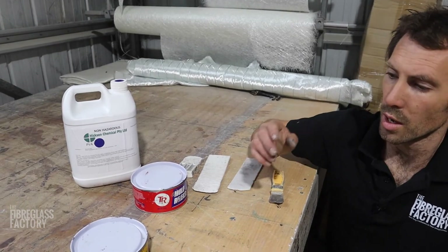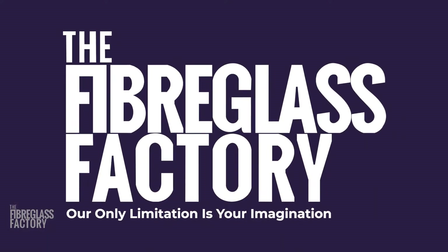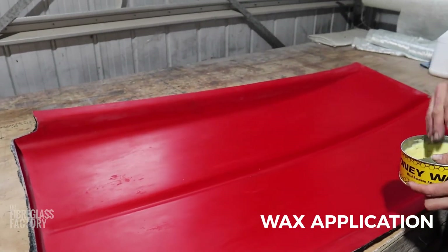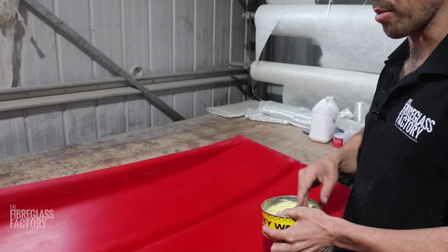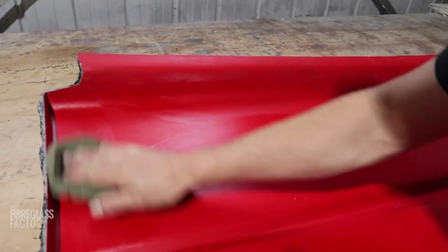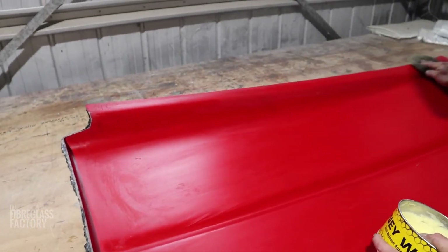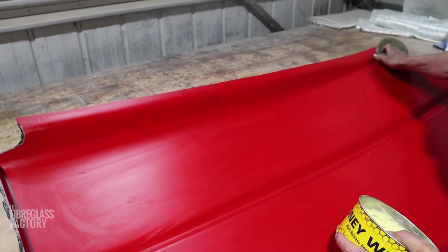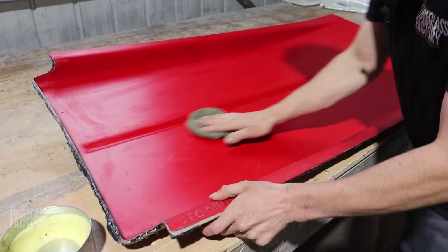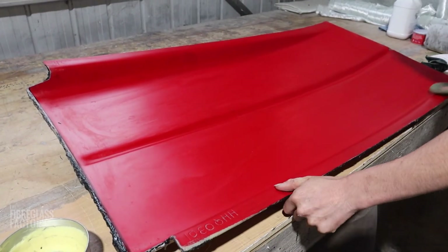Now I'm going to show you the process for waxing, which is going to be exactly the same for both waxes, and then the process for spraying PVA. This is the process for waxing a well-cured, well-used mould — not a brand new or unknown mould. We just get a little bit of wax on our rag and wipe it over the part. You really don't need a lot of wax if the mould's been well-used because there's already wax on there. The wax that's in this rag is enough to do this whole mould.